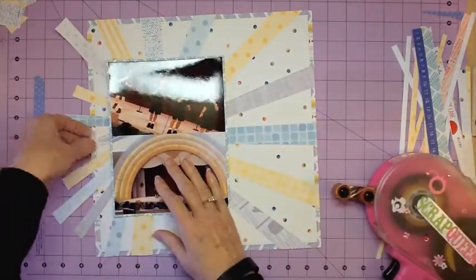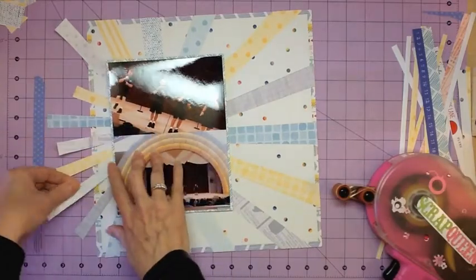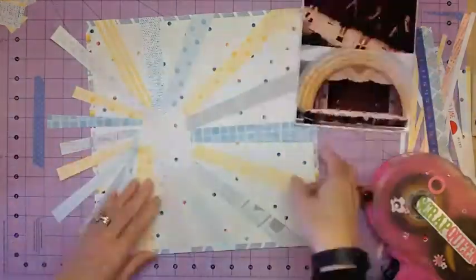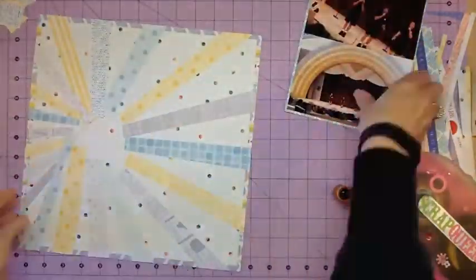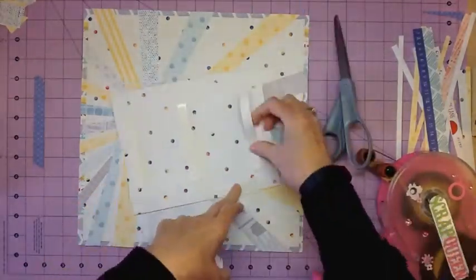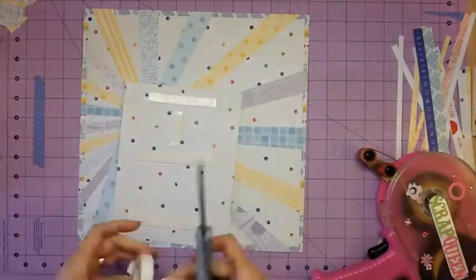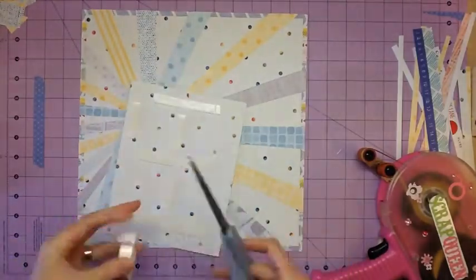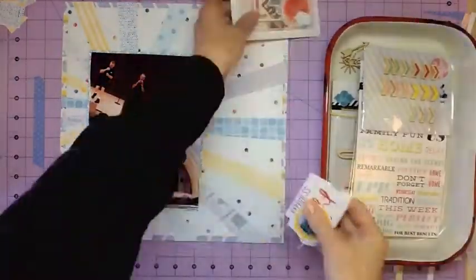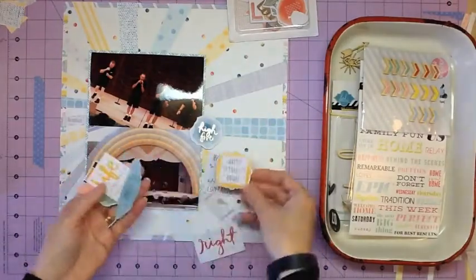You'll notice I got a little bit off and it looks off when you see it — that would be why. I trim all the pieces off, and then when I put the photo on, I decided I wanted it popped up, so I just used foam tape to do that. If you use a lot of foam tape, these rolls of foam tape are definitely the cheaper way to go.